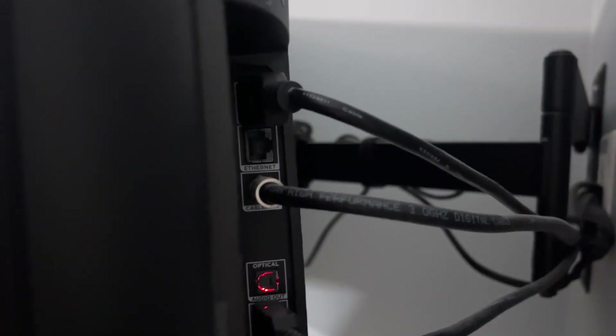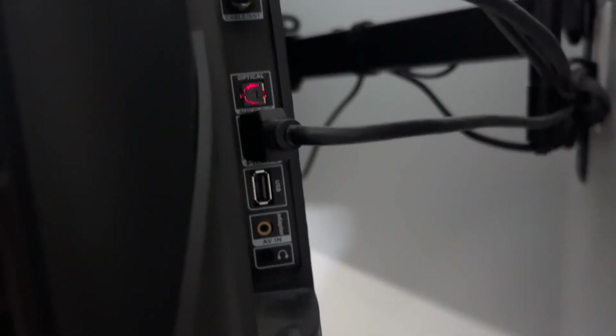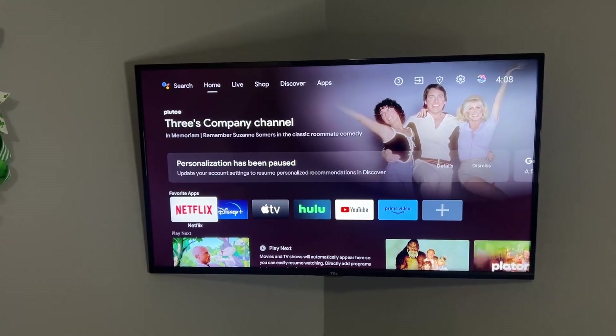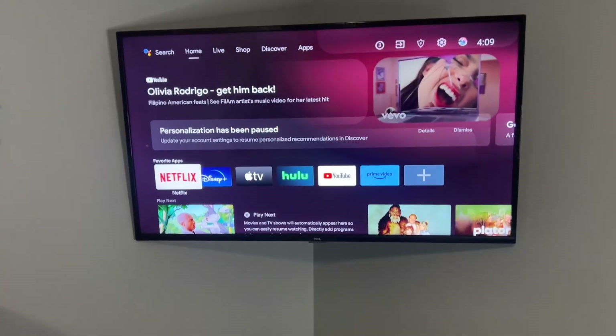If you need hookups on the back, it has two HDMI ports available, an ethernet port if you want to hardwire instead of using the built-in Wi-Fi, and you can connect a satellite antenna or coax as well. It does have an optical out, and it's also got USB and headphone jacks. So if you're not wanting to use this just for streaming services, you do have some options available.